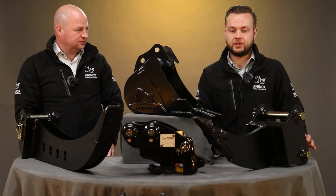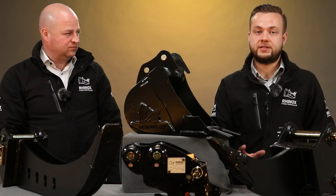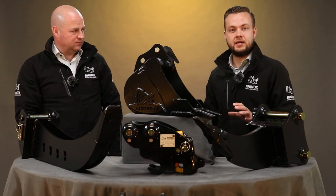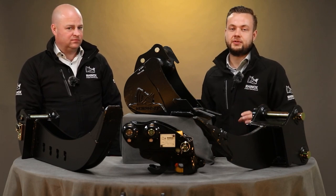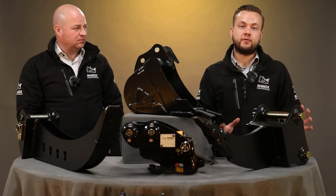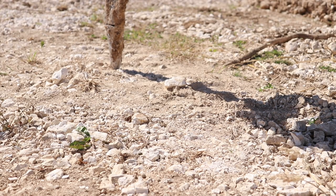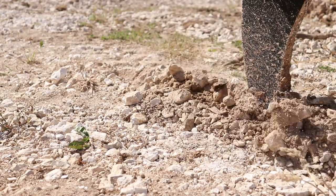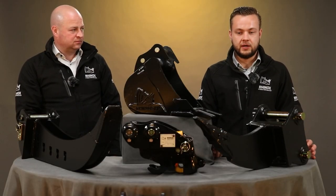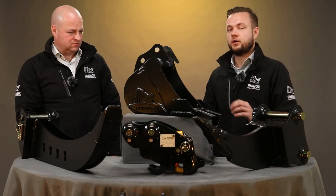The micro trenching bucket often gets confused with the next attachment — the ripper tooth. They are both narrow attachments, but there is a difference. The micro trenching bucket is designed for digging, such as laying pipes and cabling for utilities. The ripper tooth, on the other hand, is designed to be used before you start digging. If the ground is hard or frozen, or if you're digging through concrete or rubble, you use the ripper tooth first — dragging it through the ground with brute force to break up the surface or aggregates — then follow it up with a narrow digging bucket or micro trenching bucket.